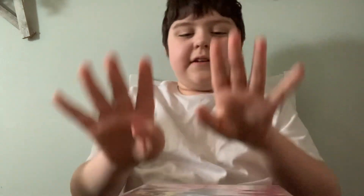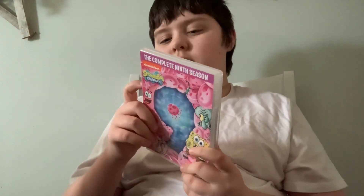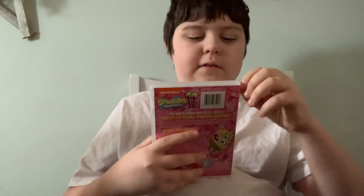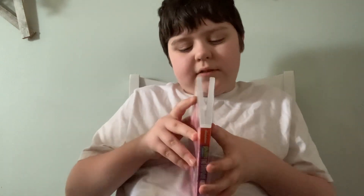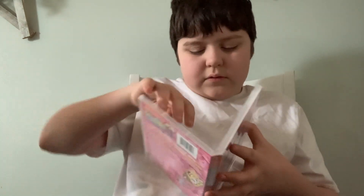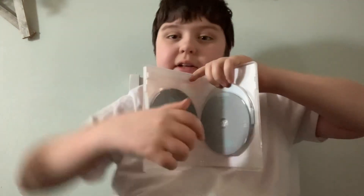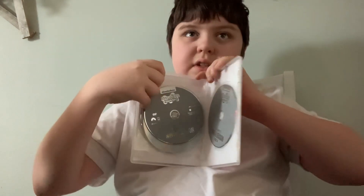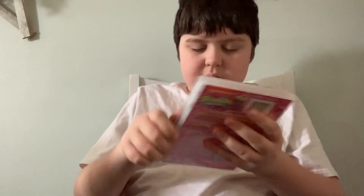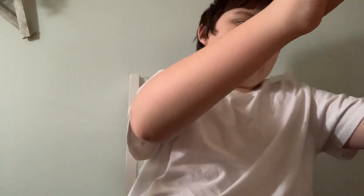Now we're gonna kick it off with Season 9. Here's the front, spine in the back. Anyways, here's Disc 1, Disc 2, Disc 3, Disc 4.